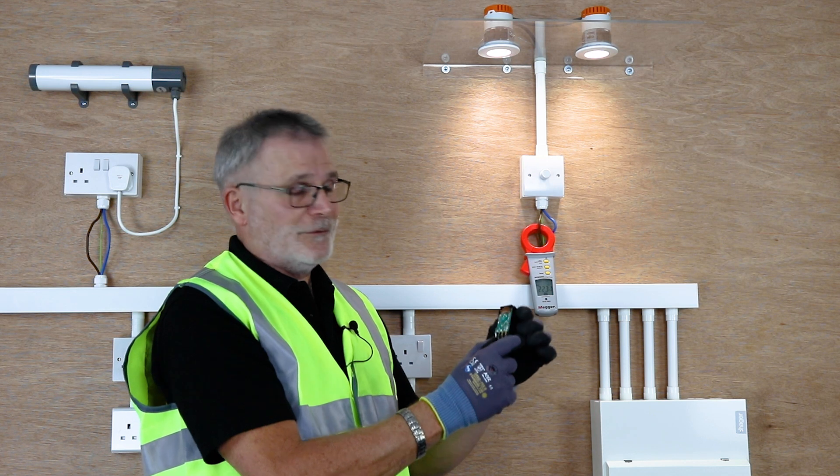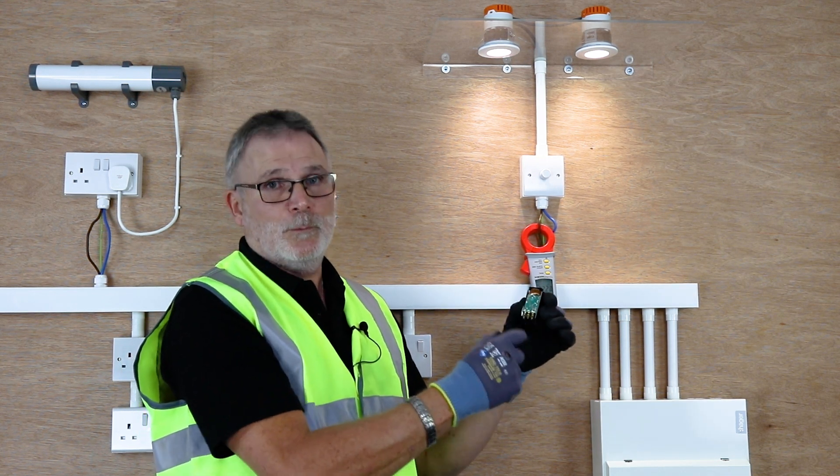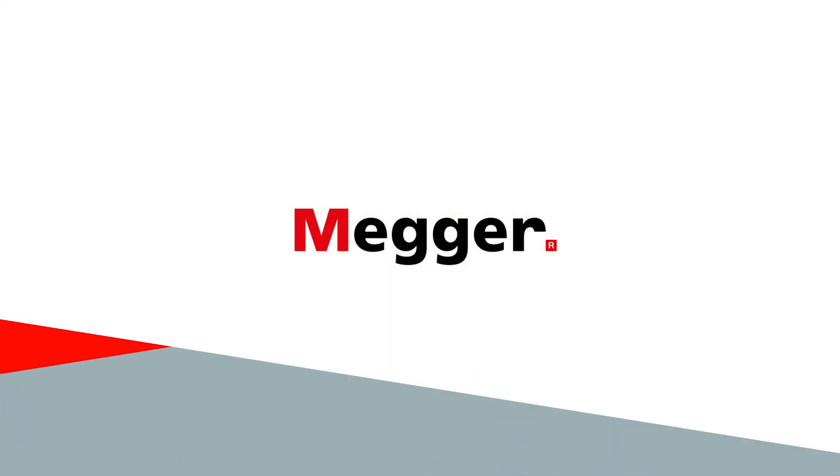Depending on the rating of this dimmer, it could be overloaded and then cause a problem with flickering and issues when dimming.